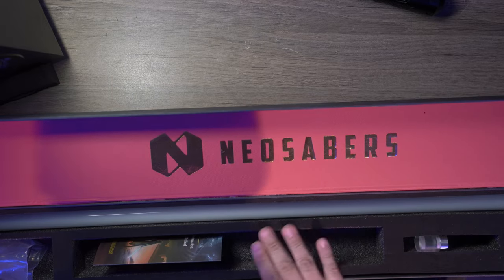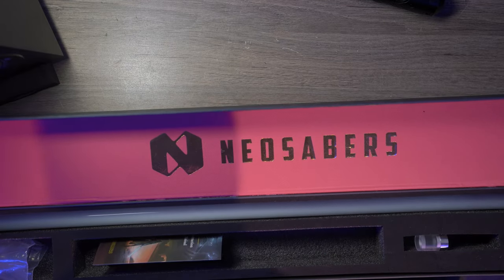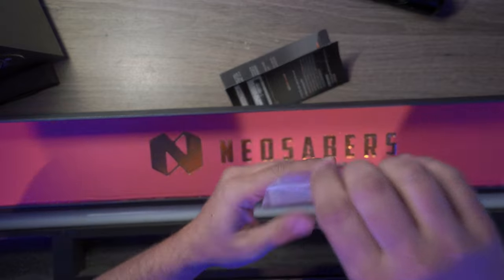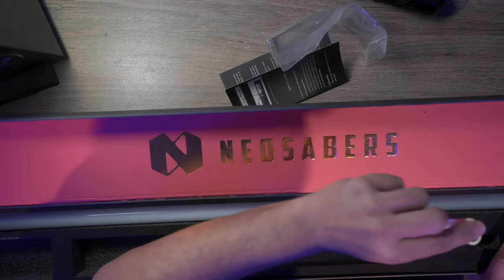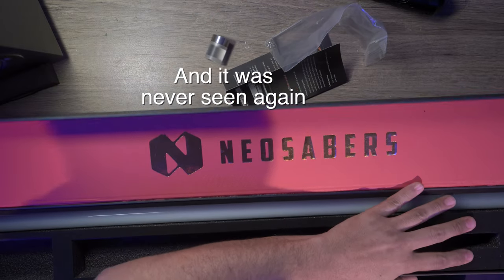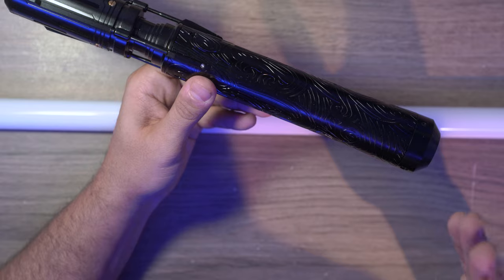I've got to say, this is a really cool box — it's like a cardboard box with their logo in gold inside. Inside, we've got the manual, extra screws and hex wrenches, a blade plug, the battery charger, and I believe this is a 32-inch NeoPixel blade. What mostly catches my eye about a lot of lightsabers, especially after doing so many unboxings and reviews, is the design.